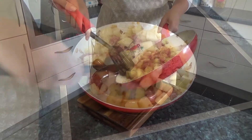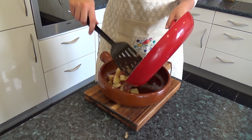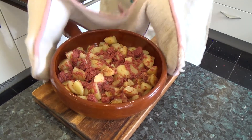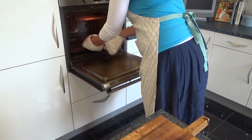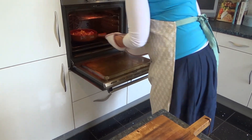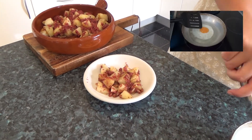Pour everything into your ovenproof dish and let that sit in the oven for 10 minutes. While your corned beef hash is baking, fry your eggs for the top. For instructions on how to fry the perfect egg, take a look at this video.